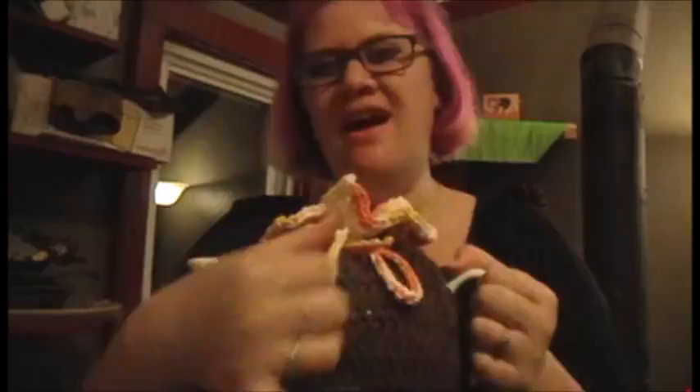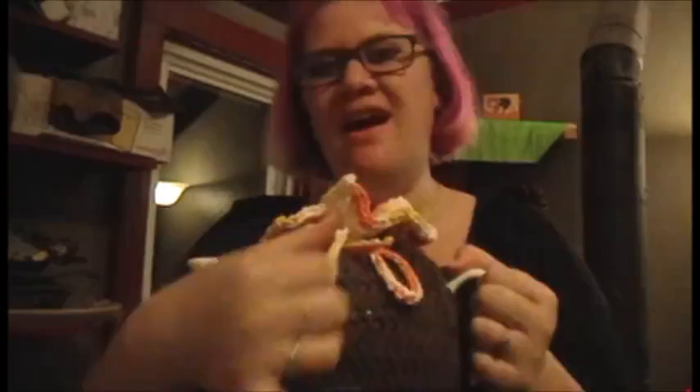Here it is! It just slips on — spout sticks out one side, handle sticks out the other, with a cute little bow on top. You just futz with the bow until it's positioned how you enjoy, set it up, and it's pretty. It matches the fall theme a lot more and doesn't stick out so much.